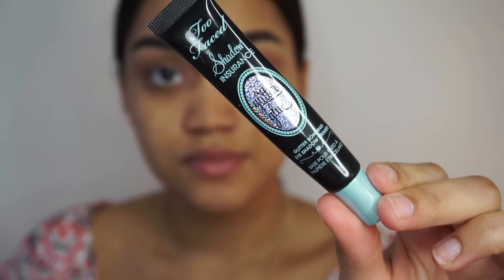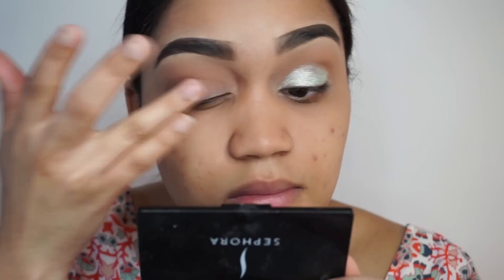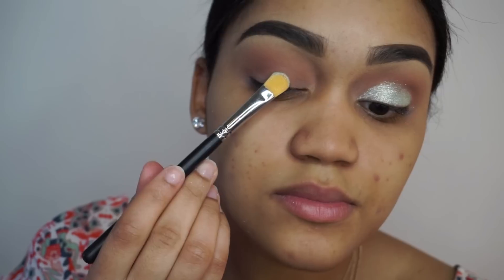From this point on I'm going to do a voiceover. I'm taking my Too Faced Shadow Insurance Glitter Glue and applying that onto my eyelid, and next I'm going to be taking this beautiful sparkler from Makeup Geek in the color Solstice — it's just this beautiful minty pigment.